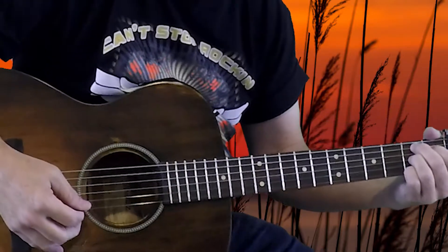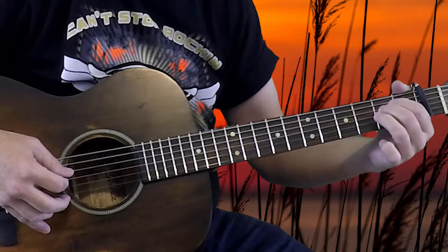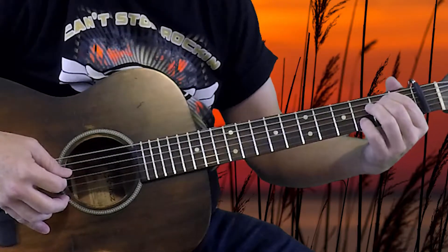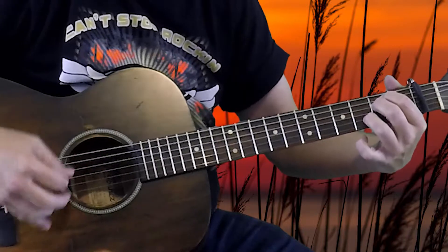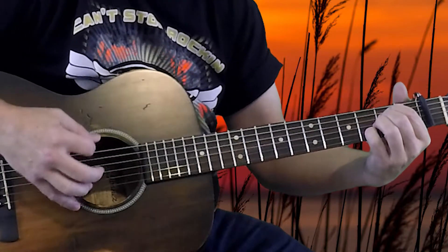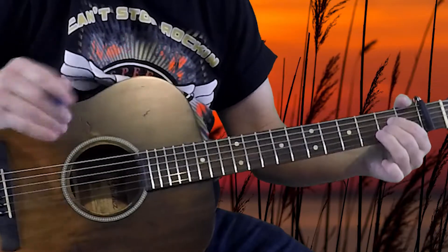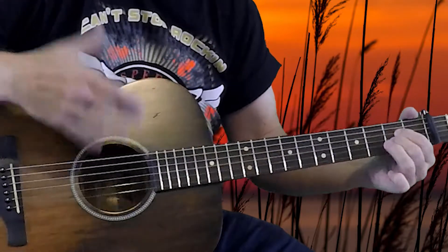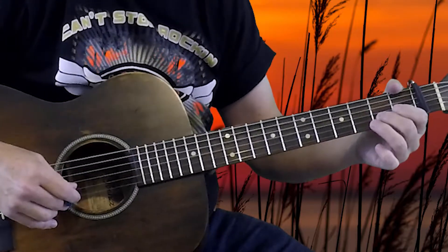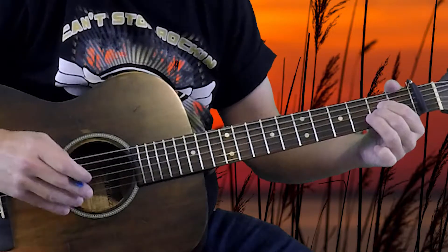Once we get to B7, we're going to go to E minor 7 — that's holding the 2nd fret of both the 4th and 5th strings and adding either your little finger or your ring finger at the 3rd fret of the 2nd string. All six strings — it's E minor 7. And finally, ending this section with a regular A major chord. So we just played A minor and now we're playing A major — that's the 2nd fret of the 2nd, 3rd, and 4th strings, open 1st and open 5th.